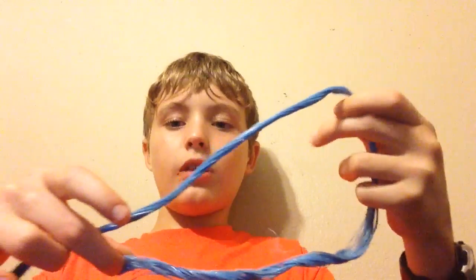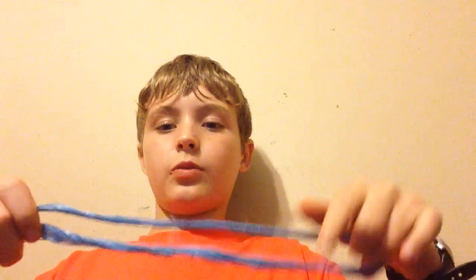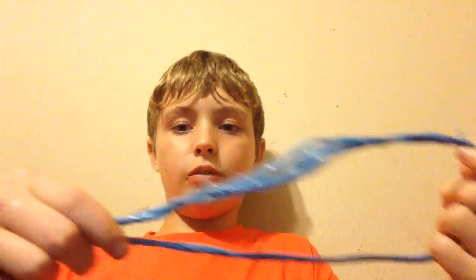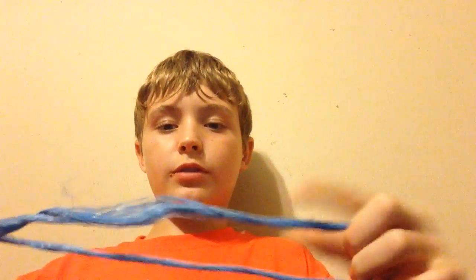First, what you're going to do is take one end and fold it up however big you want, like this. You fold it just once — you don't tie anything, you just make that little loop.